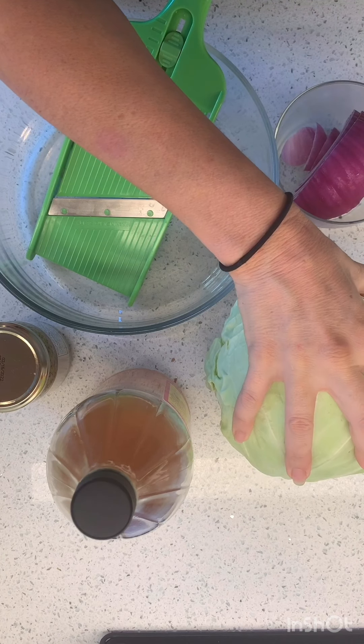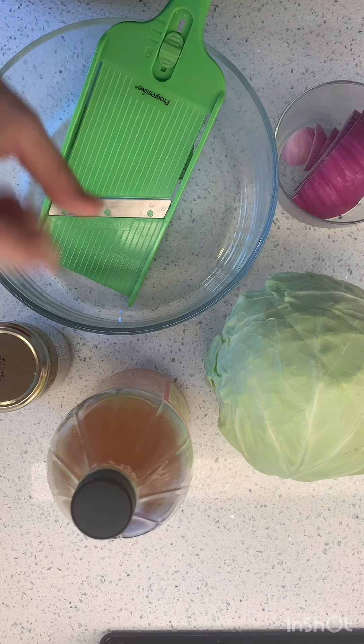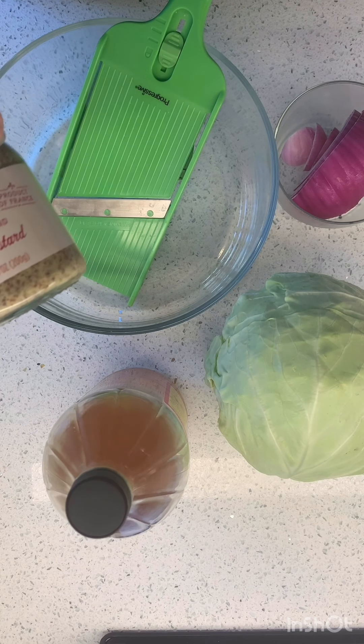I've got a whole giant head of cabbage, I have some red onion, I might add in some yellow onion too. I have some really yummy apple cider vinegar and some good Dijon mustard.